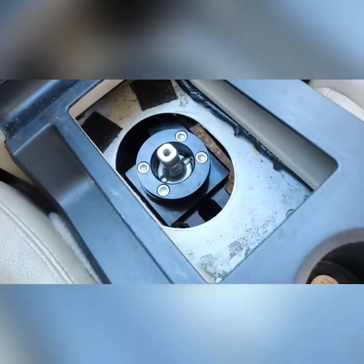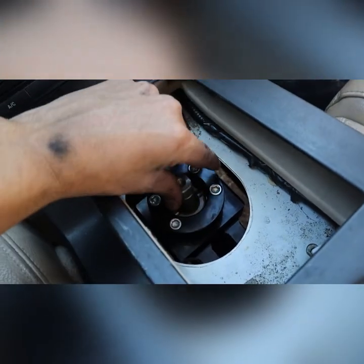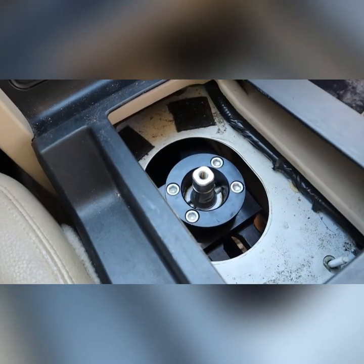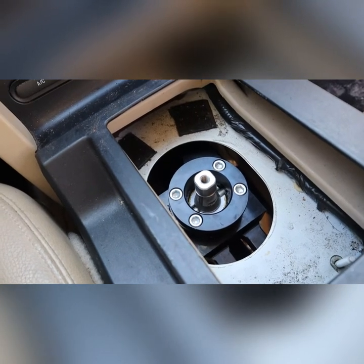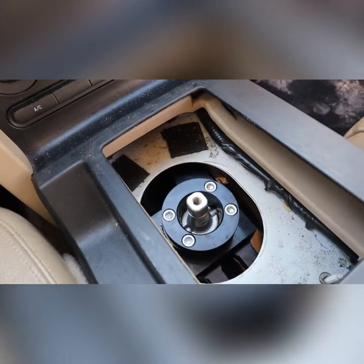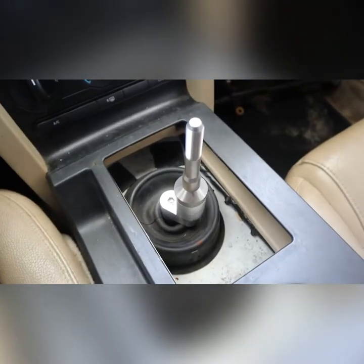Guys, I finally got it back in but it was a pain in the ass. It's pretty simple once you get it in there — you just have to basically reverse the process of taking it off, putting it back, and you'll be good. I'll show you guys once I put it all back together.